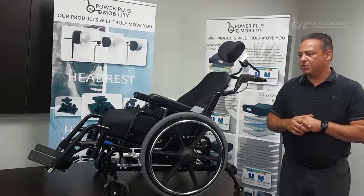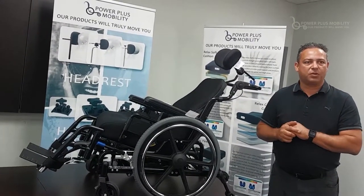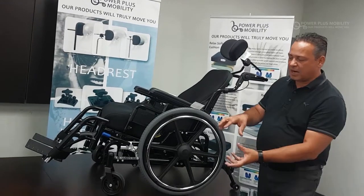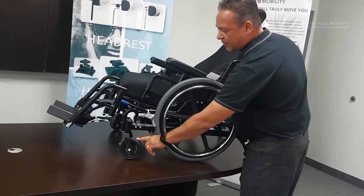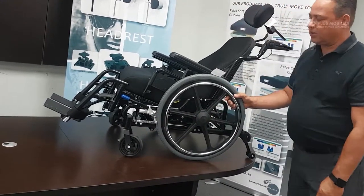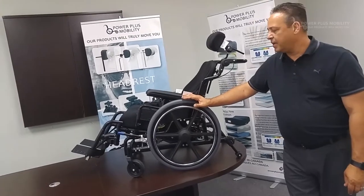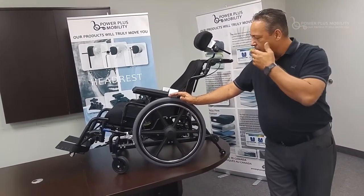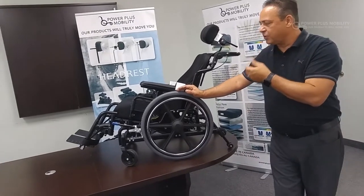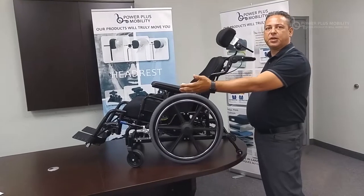The important thing to understand about our STP is that when you go down to the 12 and a quarter seat-to-floor height, we're not putting tiny wheels on it — we're putting 20-inch wheels on the rear and 5-inch casters on the front. This chair is configured with 20s and 5s and a low seat-to-floor height, so when they go into that 20 or 25 degrees of tilt, they're able to reach the hand rims and hand propel along with foot propelling the chair.